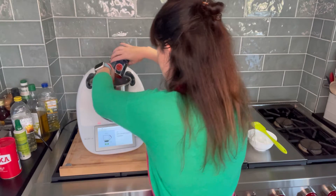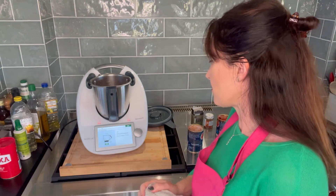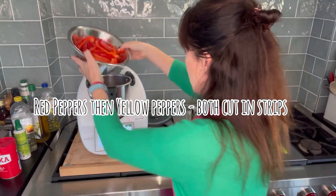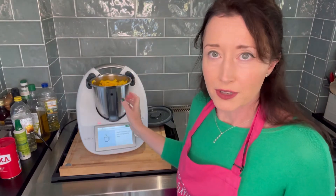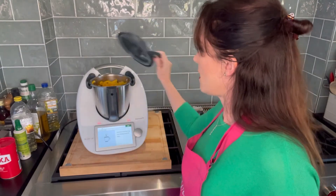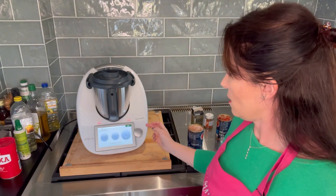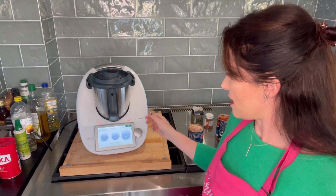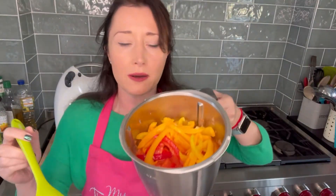Just washed my hands and we're ready for the next stage — 350 grams of red peppers cut into strips. The bowl's pretty full now, but these are obviously going to cook down. We've got our onions, cornflour, peppers, garlic, and oil. Now this is going on reverse so it's not going to chop down the peppers into small pieces. Reverse, speed one, eight minutes, 100 degrees.